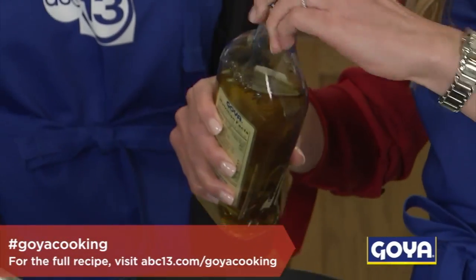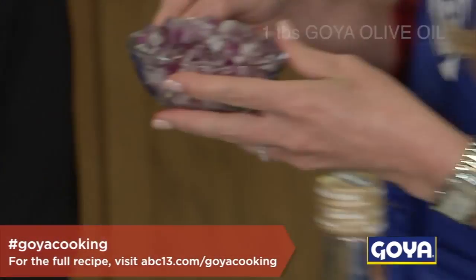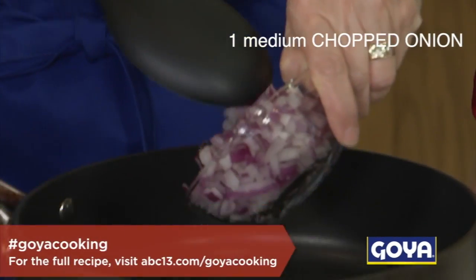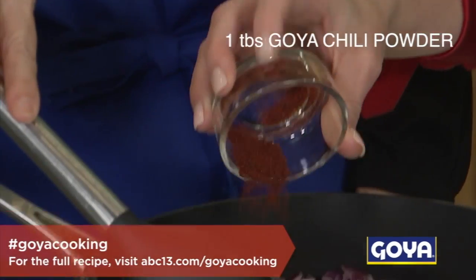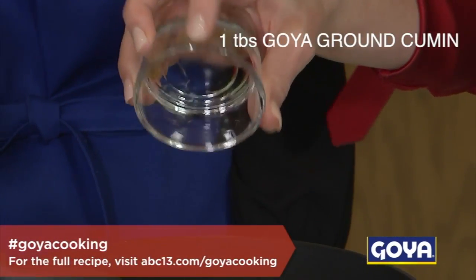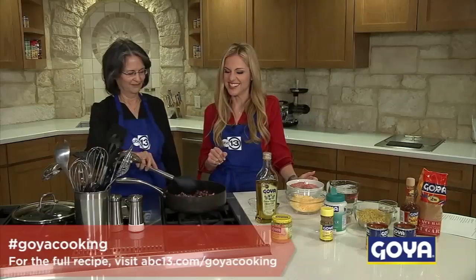So the first thing you need to do is just heat up a little bit of Goya olive oil and our skillet is already nice and hot. Then we'll go ahead and add the onions. Mom, you want to do the honors? You hear that sizzle? It's already good to go. And then we just add a little bit of chili and a little bit of cumin. You can really start to smell it here when you add it in. So you'll just let this simmer for about five to seven minutes, let it saute.